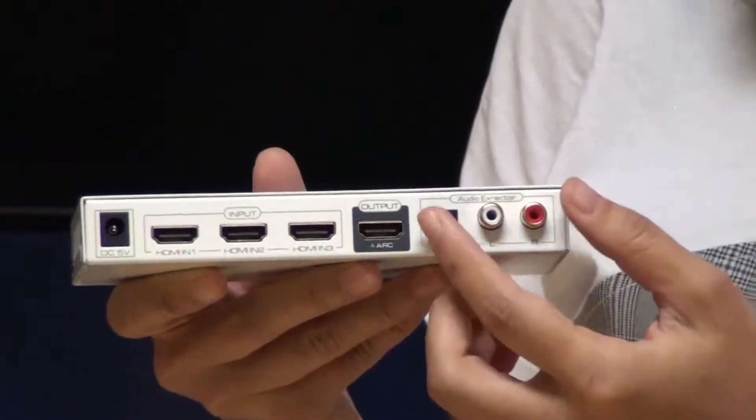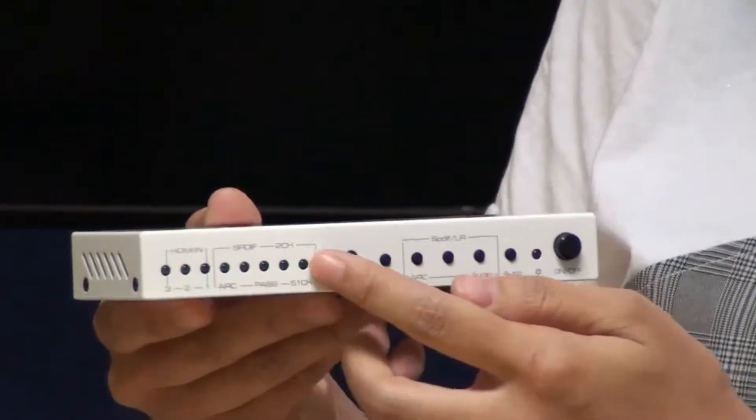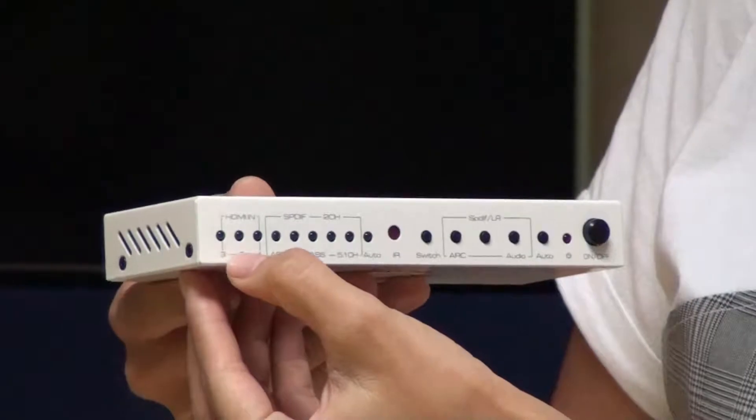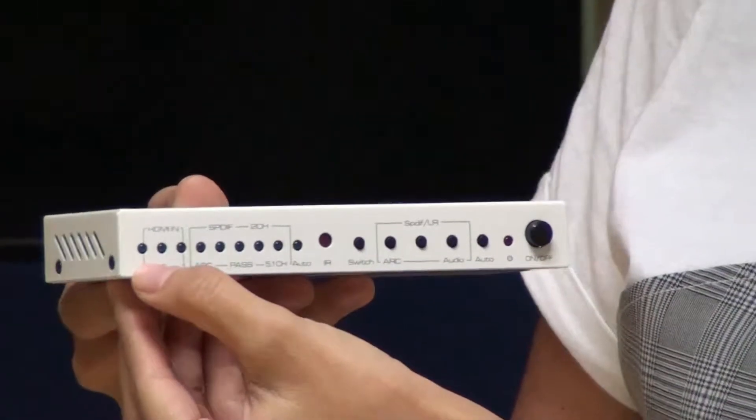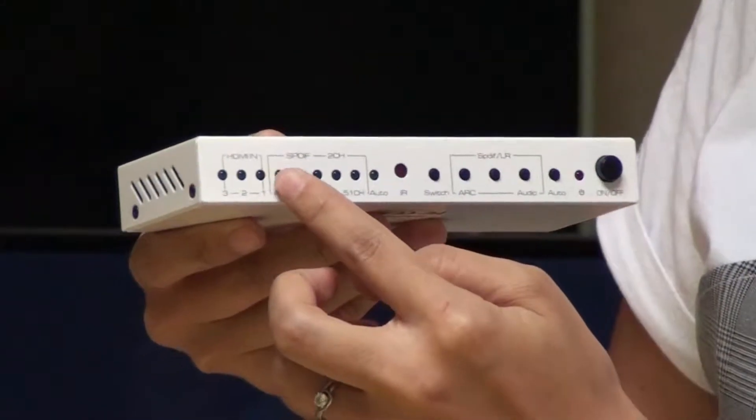On the front panel there are LED indicators and switch buttons. These are the three HDMI inputs. There are also LED indicators for audio format.